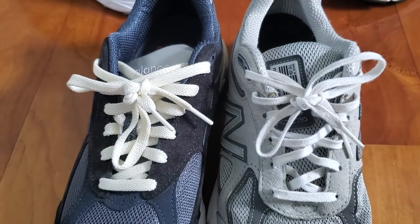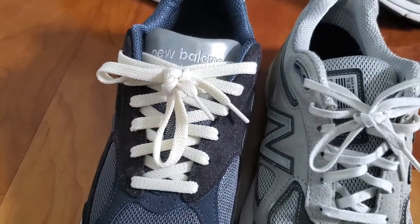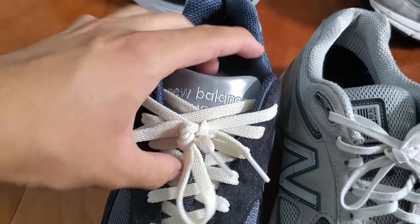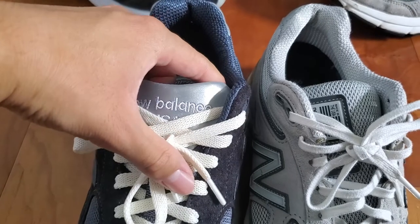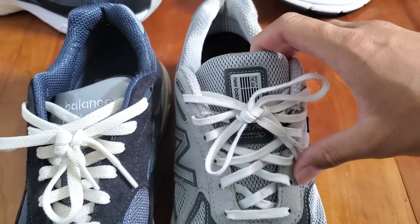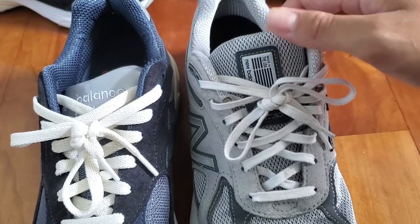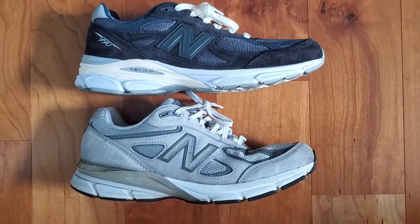The V3's tongue is made out of mesh material, but at the very top is a big panel of 3M reflective material with New Balance USA branding embroidered on it. The V4's tongue is made up of almost entirely mesh material, but features just a small patch of New Balance Made in the USA branding rather than a full panel of 3M at the top.